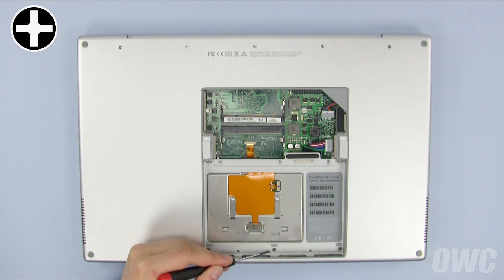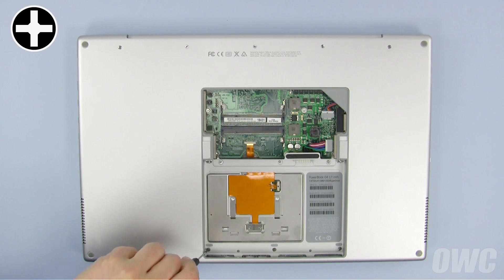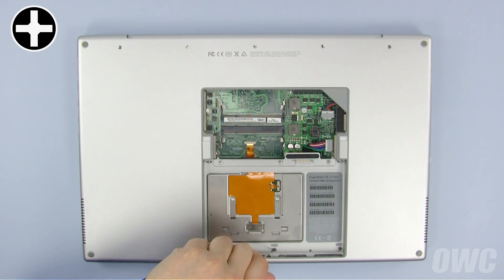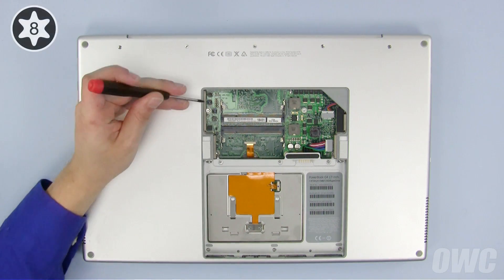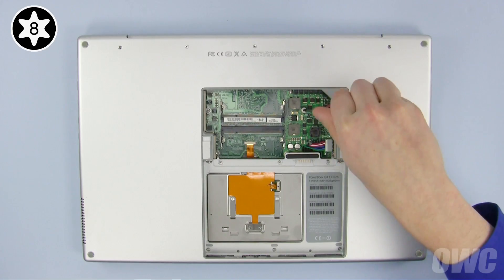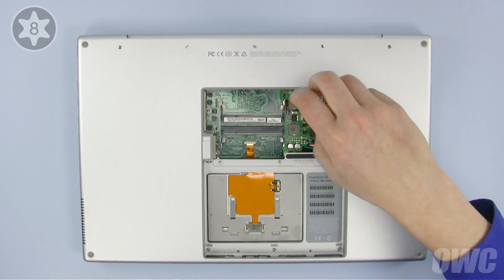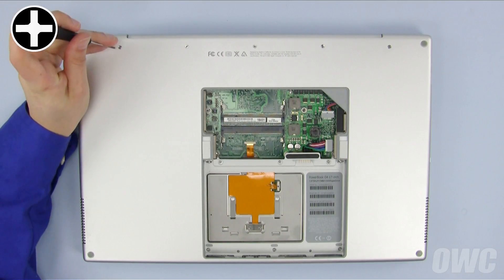Next, remove these three Phillips screws from the inside of the battery compartment. Then, remove these two Torx T8 screws in the memory compartment. Finally, remove these five Phillips screws along the hinge edge.